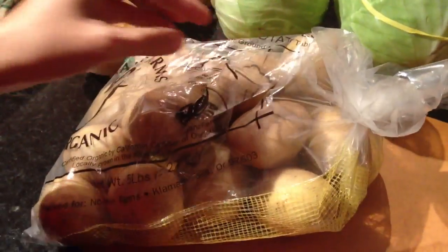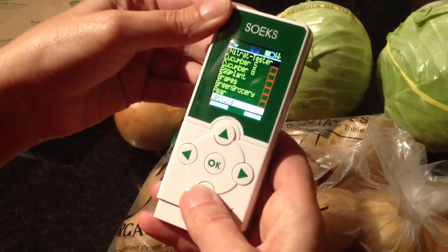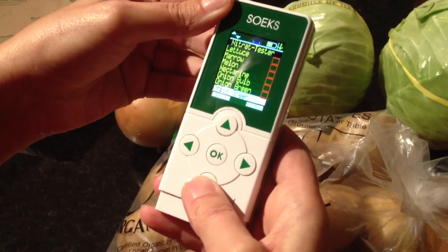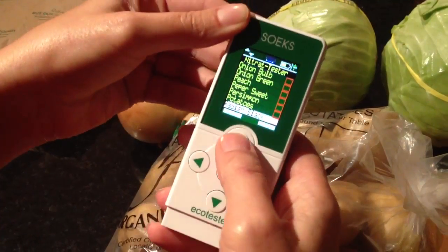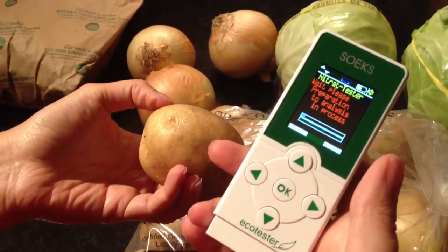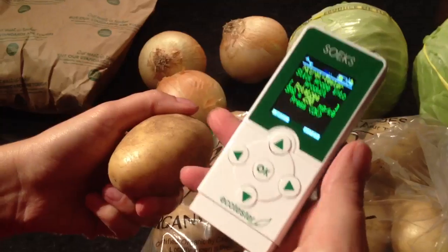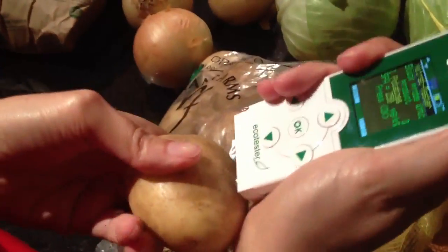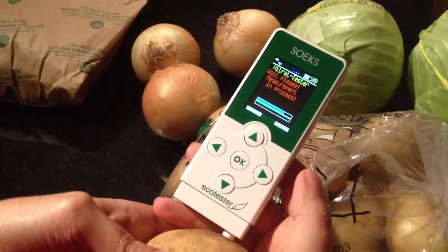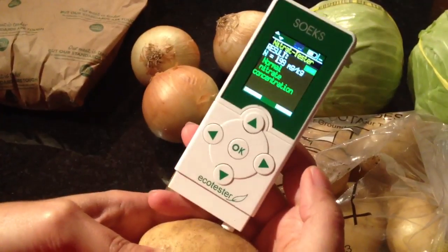They're certified USDA organic. I forgot to choose potatoes. Potatoes — the only thing that's annoying is the noise. Okay, it's normal. So a lot of good news!